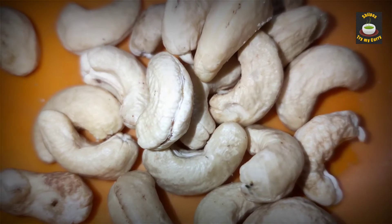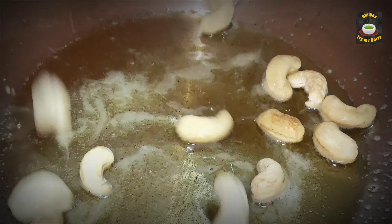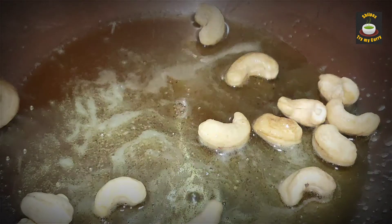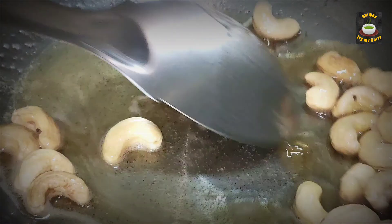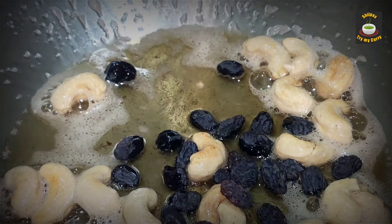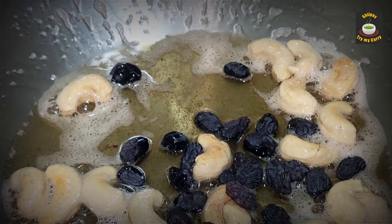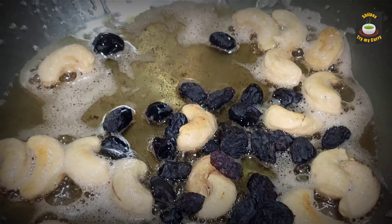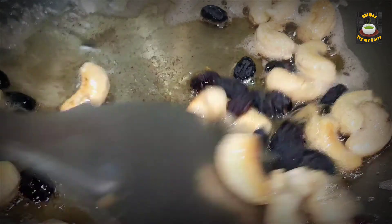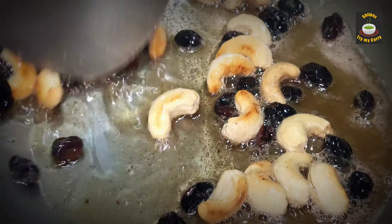Take a fistful of cashew nuts and raisins — you can add nuts of your choice. Heat two tablespoons of ghee in a pan and add the cashew nuts. Once they start turning brown in colour, add the raisins as well. Stir them well in the hot ghee. The raisins are all puffed up now. Keep them aside.